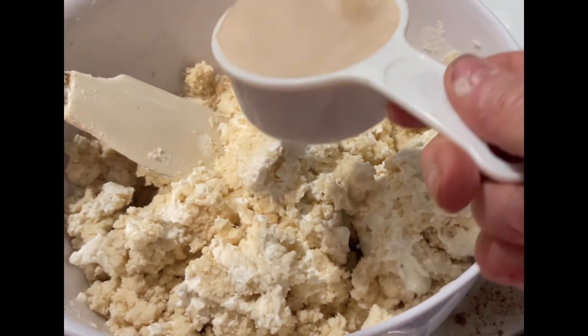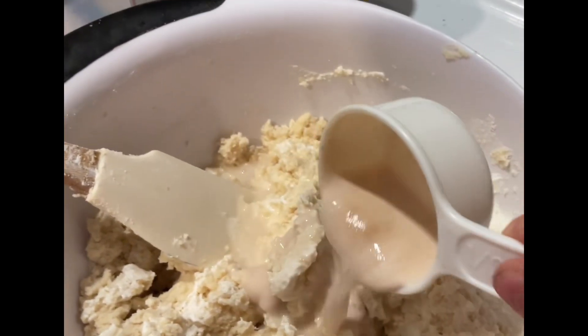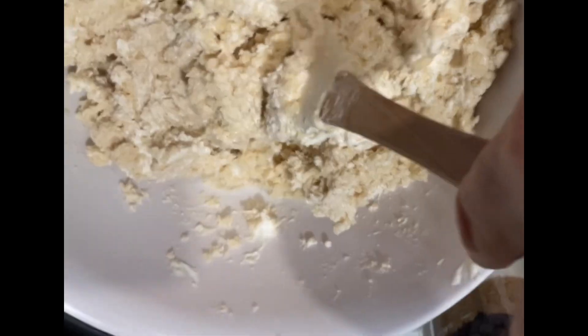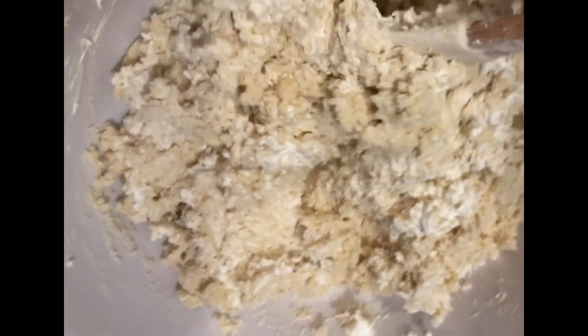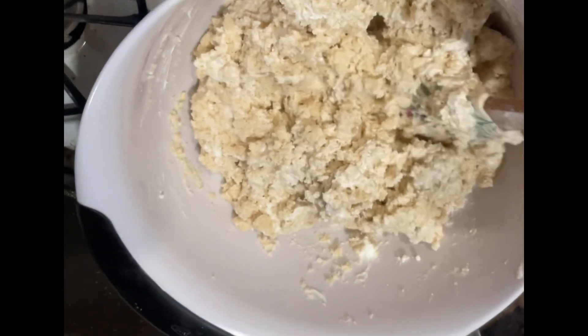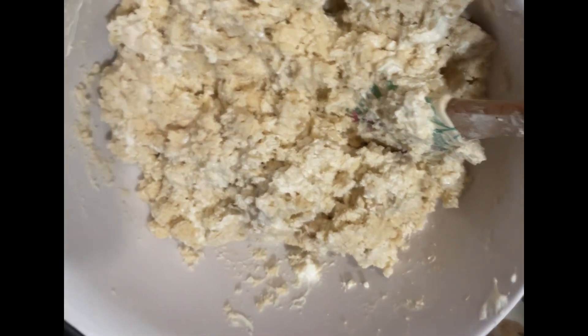Then I add my yeast mixture. My yeast mixture was a half a cup of warm water and one package of dry powdered yeast. I add that together. The yeast has been sitting for a little bit to get nice and bubbly, so don't just put it together and throw it in — you have to let it sit for a little bit first.